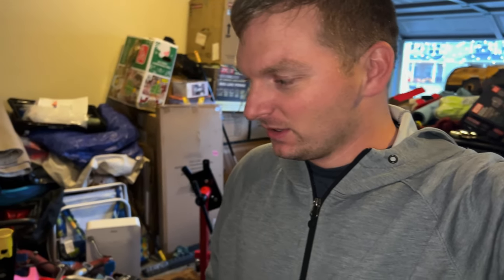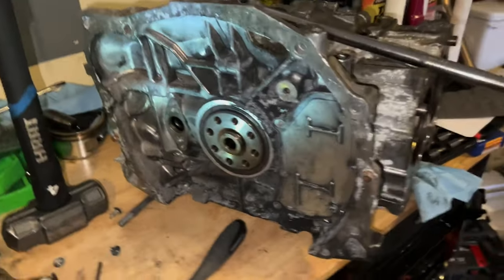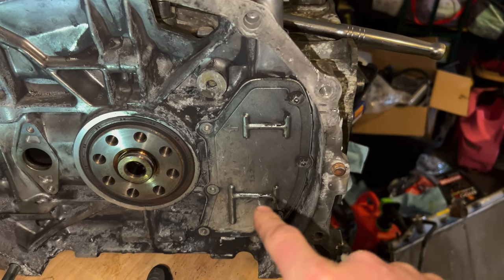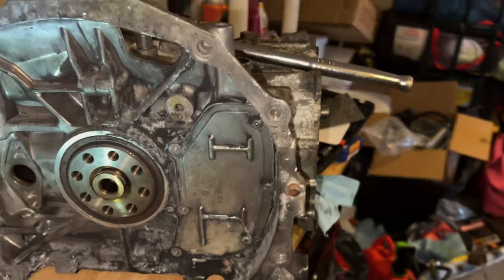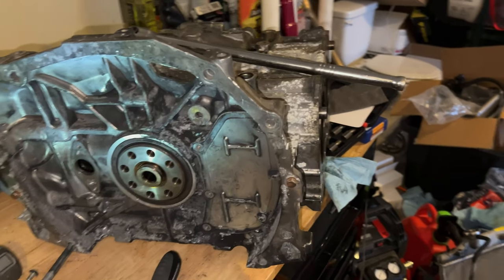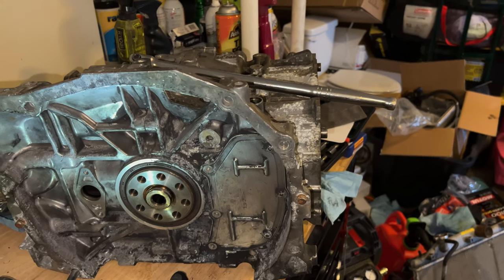Hey guys, welcome back to the channel. I know I said I wasn't going to do this, but today I am going to do a how-to video because I saw nothing on YouTube on what to do if the wrist pin cover seal is seized and how to get it out when it has these allen key bolts in them. I'm going to go over the tools that you're going to need for this and then what to do if you're in the same situation as me.